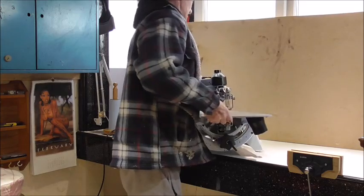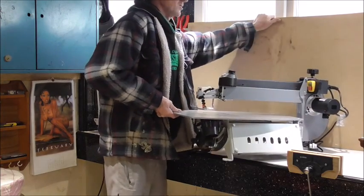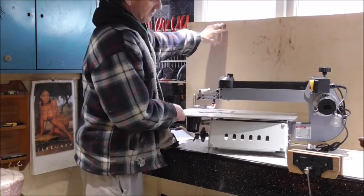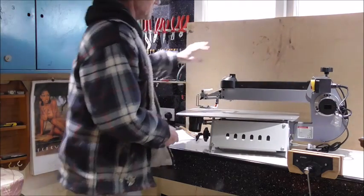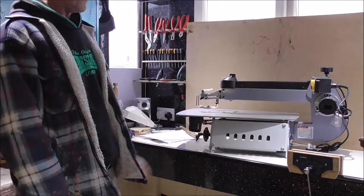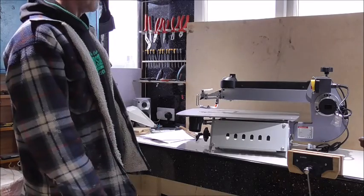Let's turn the machine around. I'll put this board up so you can see. On this side again, you can see the dust extractor a bit better. And again, you've got another six blade slots.